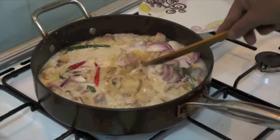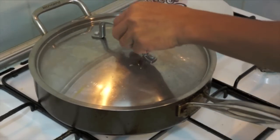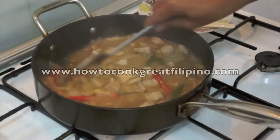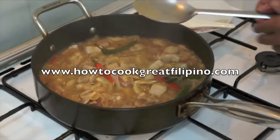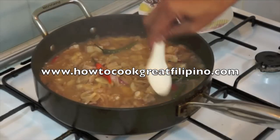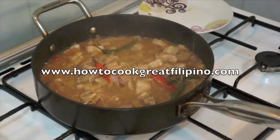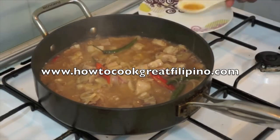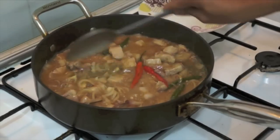I'll be back in 10 to 15 minutes. I will open up the lid — wow, I think this is great. Let me have a taste. Oh, this is great! This is ready to serve.